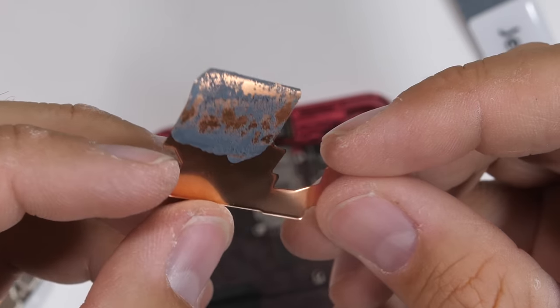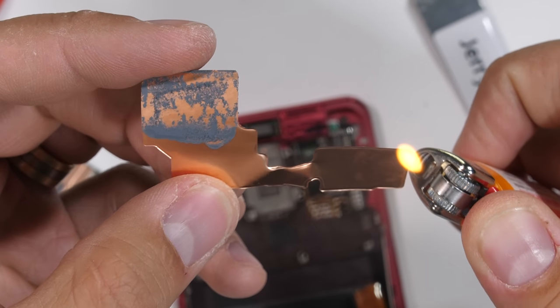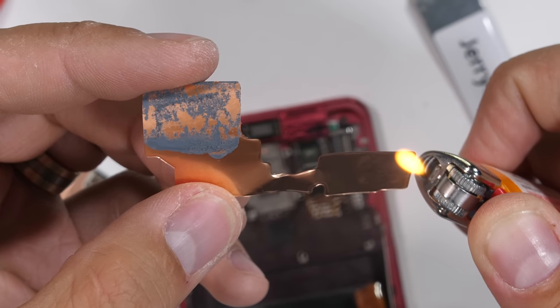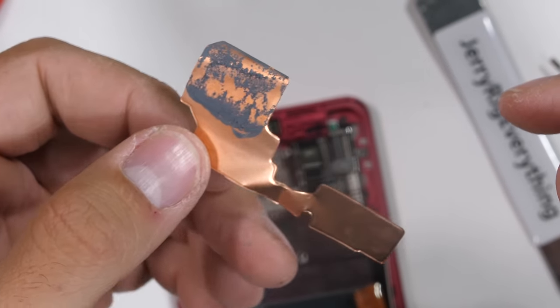So I grabbed my lighter, and since rubber will start to burn and melt before copper will, I started it on fire. The copper foil did not melt, but very efficiently transferred the heat from my flame right into my fingers holding the other side of the foil. So we definitely know it works.